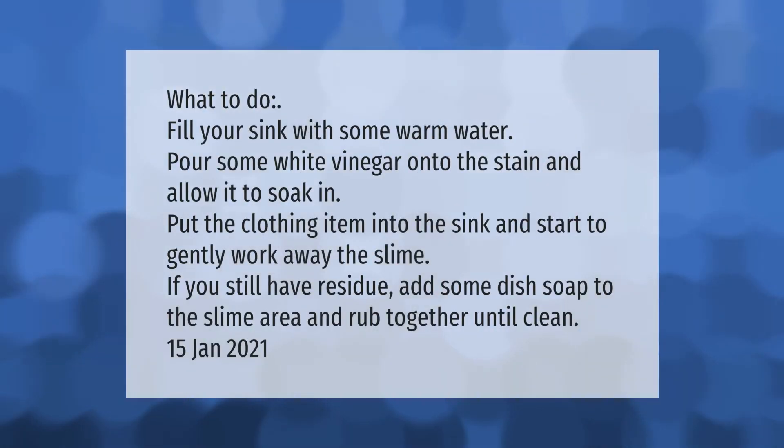Fill your sink with some warm water, pour some white vinegar onto the stain, and allow it to soak in. Put the clothing item into the sink and start to gently work away the slime. If you still have residue, add some dish soap to the slime area and rub together until clean.